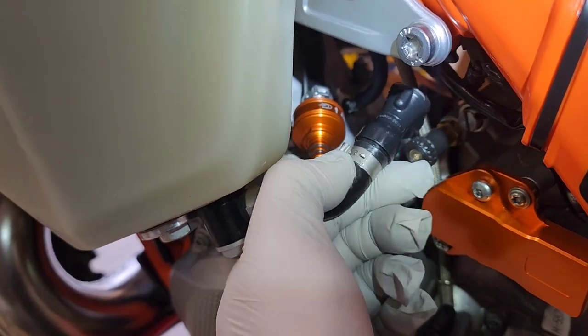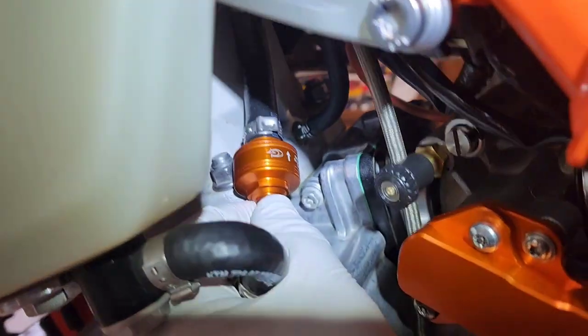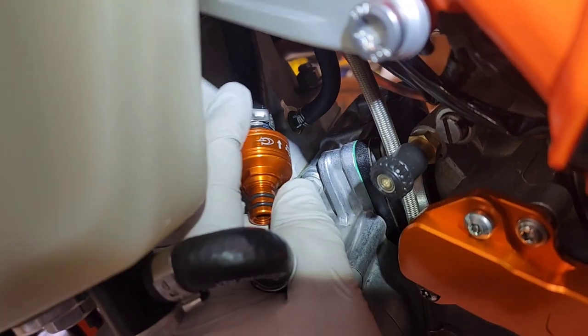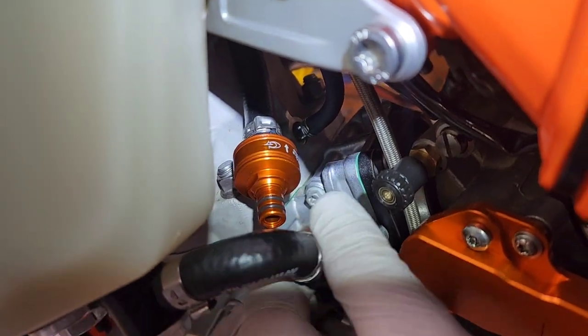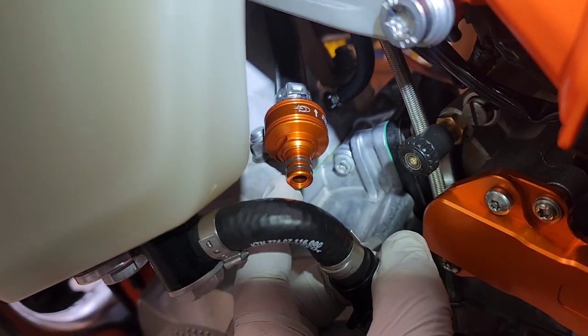Here we are, we have this all ready to go. It's just a matter now of clamping that. I have that where it needs to be. I'm just going to get my Motion Pro clamp on this dog ear back here and pinch that down to tighten it. I have everything seated and in place, and then it's just a matter of plugging this into the new filter.